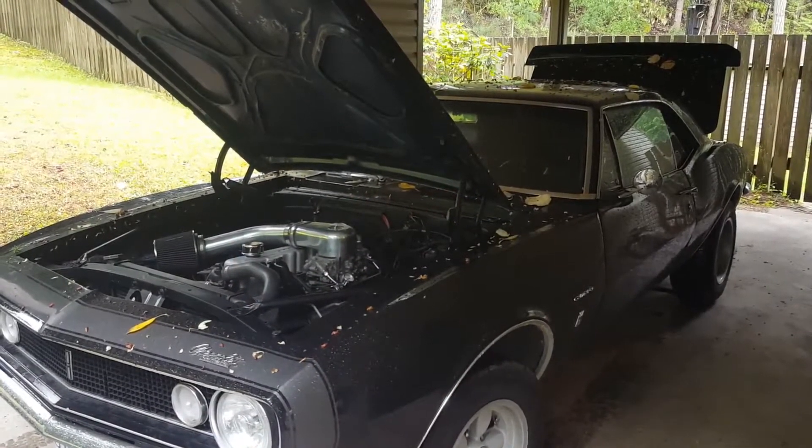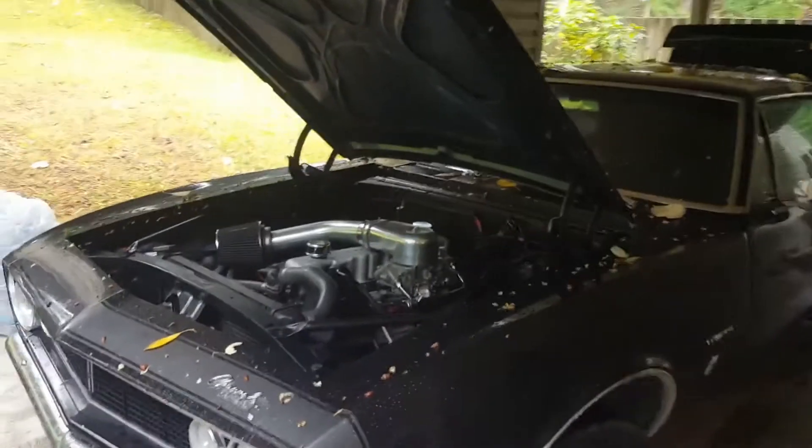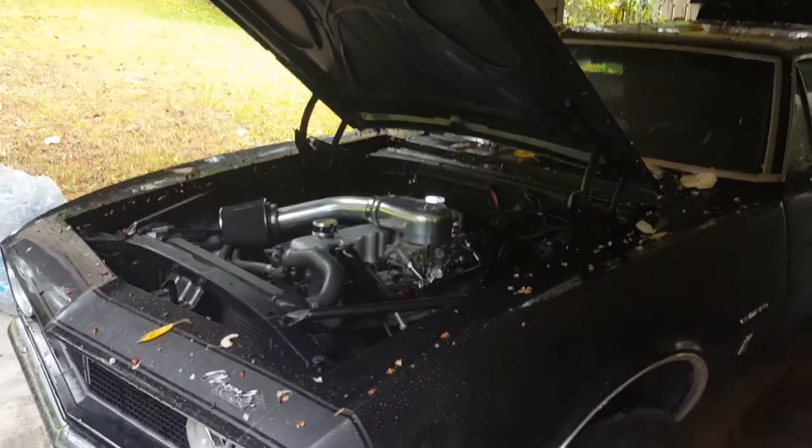Hi and welcome to another video brought to you by TurboCamaro.ca. Today we're going to be going over the carburetor configuration and some minor troubleshooting.